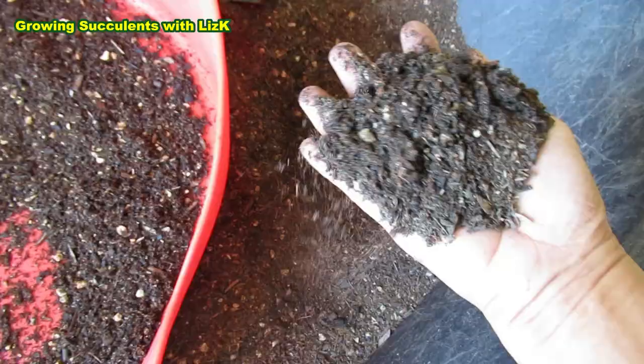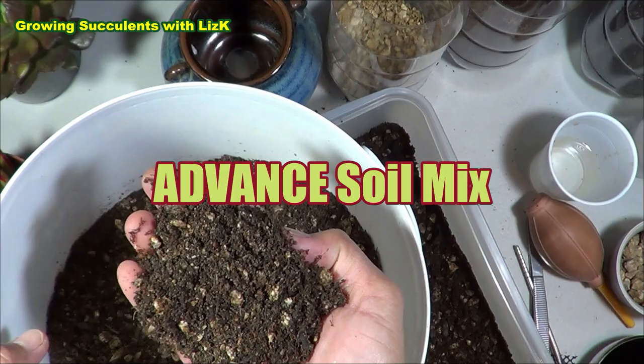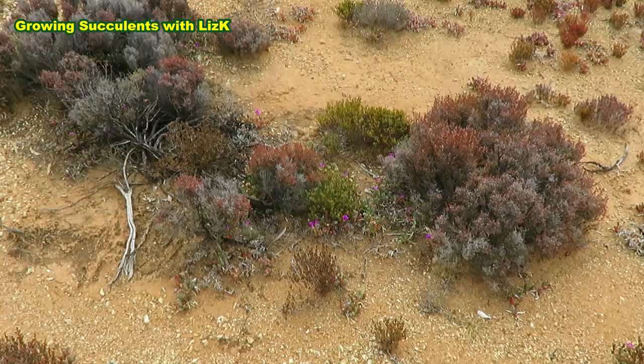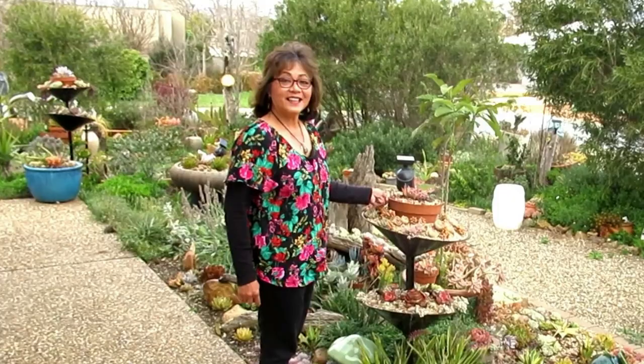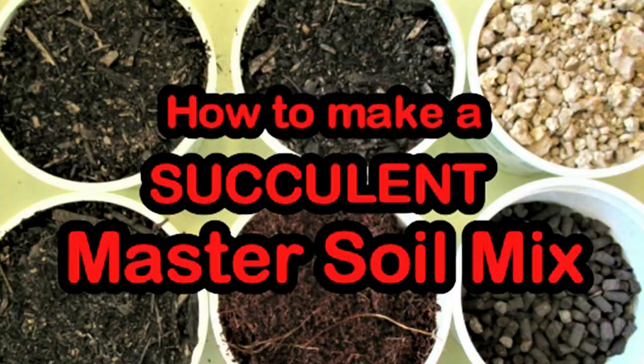Succulents need a very free-draining soil — a soil that can hold moisture to provide nutrients for the plant, but also be porous at the same time. To crack the right mixture, one has to go back to where the succulents originated from. Hello, my name is Liz, a self-confessed succulent addict. Welcome to my channel, Growing Succulents.